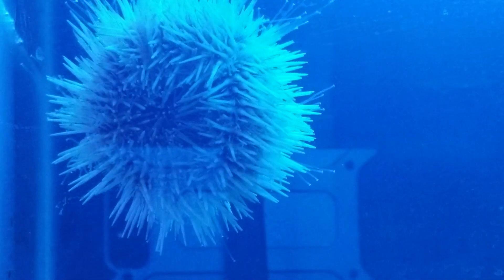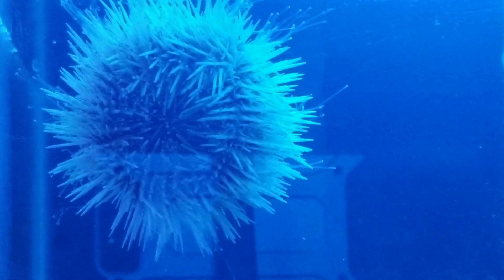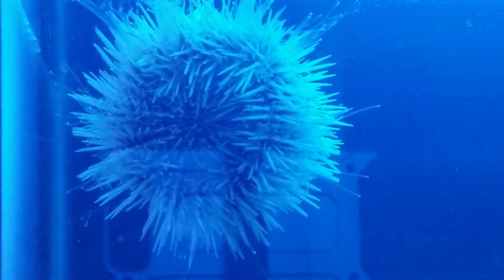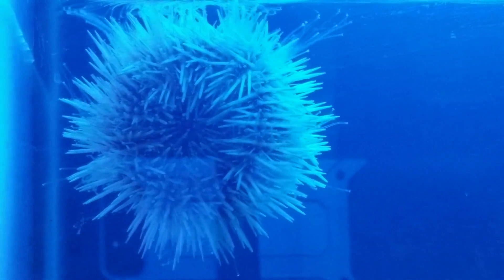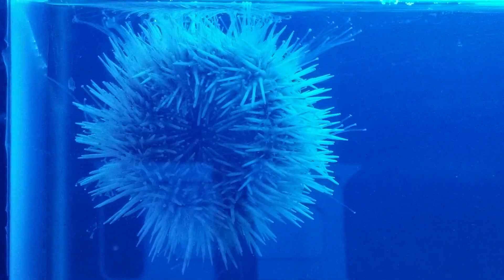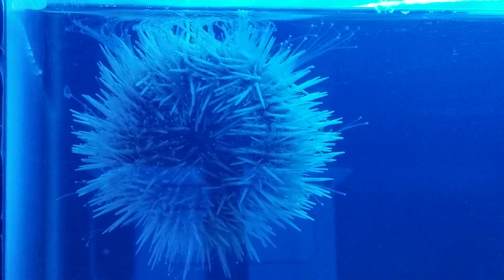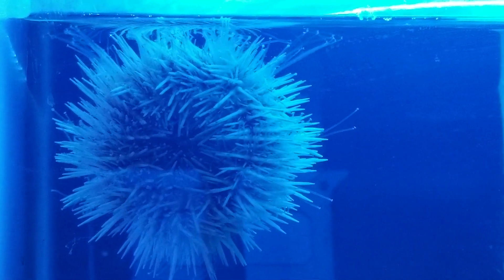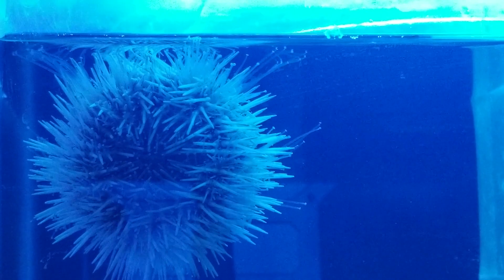Sea urchins are very efficient scavengers of algae. This one that we're looking at, although you really can't tell by the blue hue, is a pink short-spined sea urchin. Sea urchins are very good at eating algae and in the wild can cover vast miles of algae.